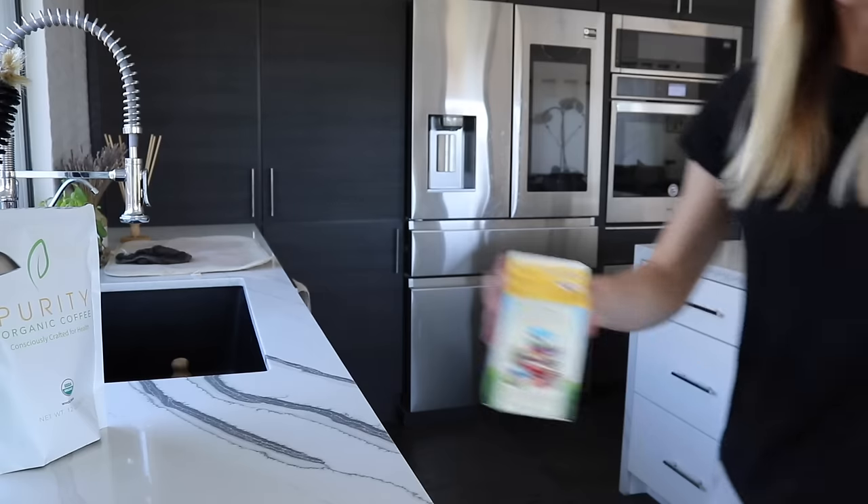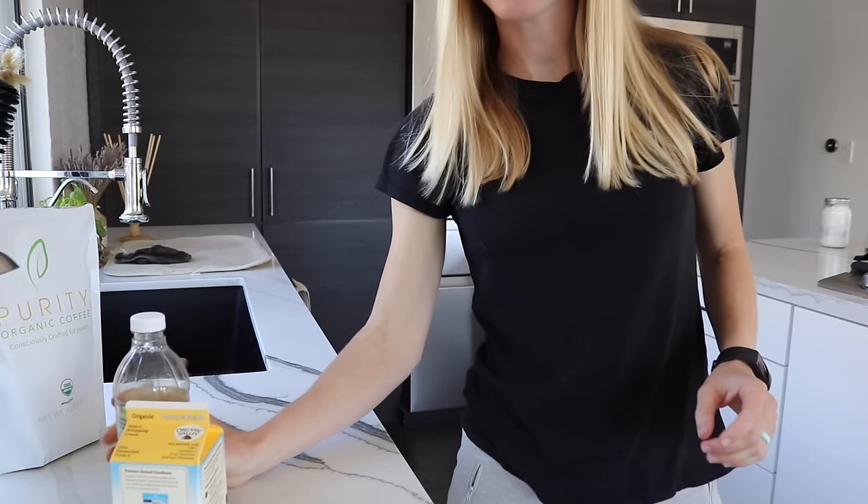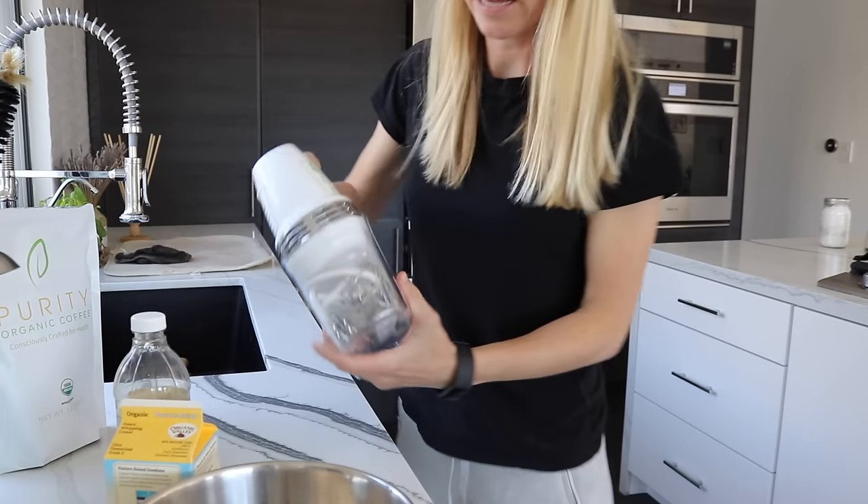For the next step we have to make the whipped cream portion, which is super easy. Usually we just have leftover whipped cream from the night before that we had as a dessert with strawberries, so typically I wouldn't be making this in the morning — I'd just use leftovers. You can keep whipped cream in the fridge for a couple of days. We need the cream, vanilla extract, a bowl, and a hand mixer.